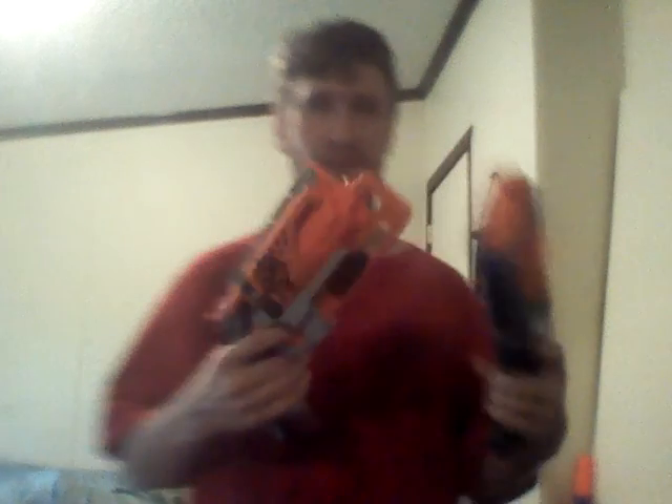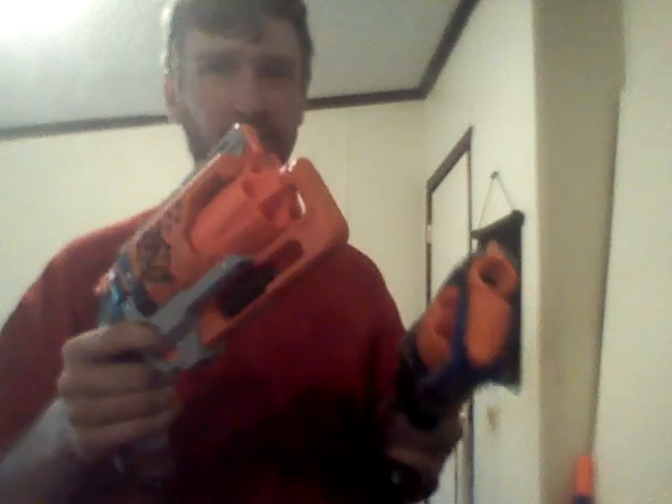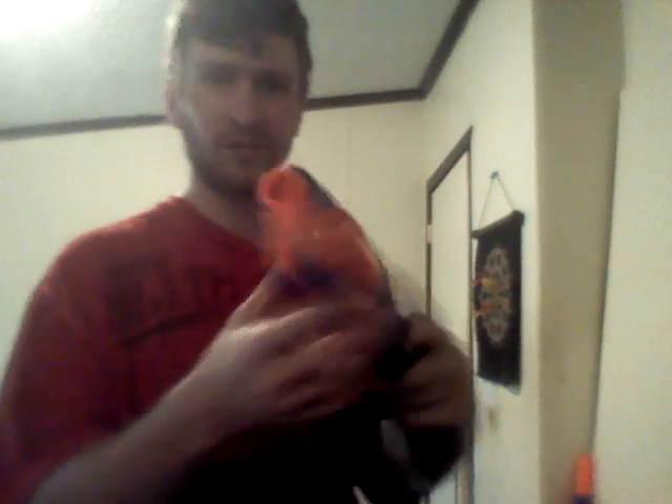Let's go over some similarities. Both are revolver-style blasters. Both take pretty much the same exact darts — they're compatible with darts. This one is also compatible with other darts like Koosh darts and Air Warriors darts, I believe, and so is this one.